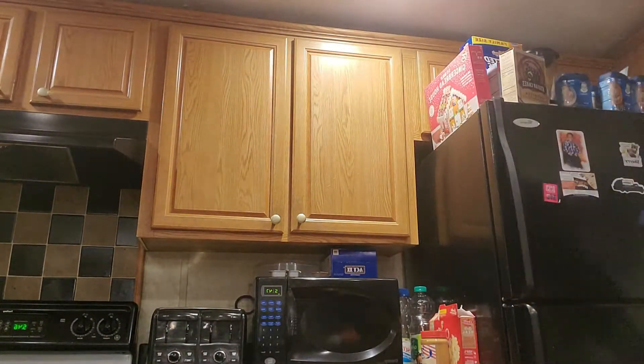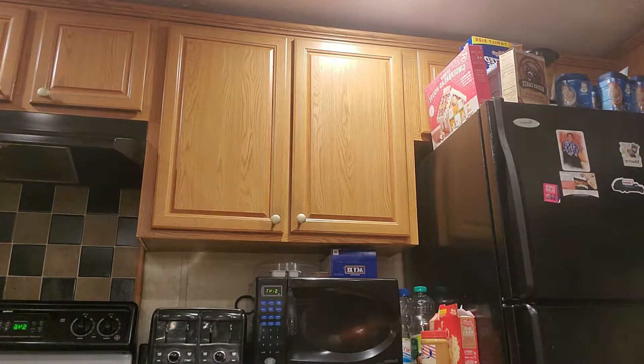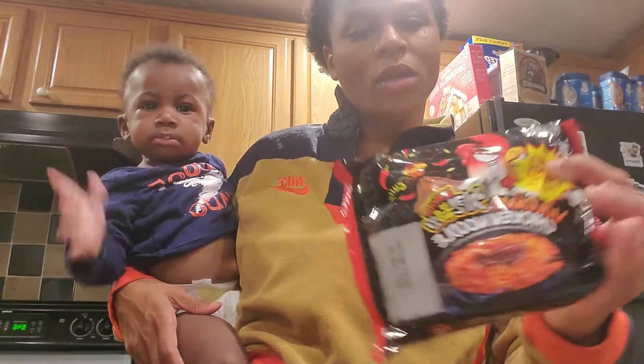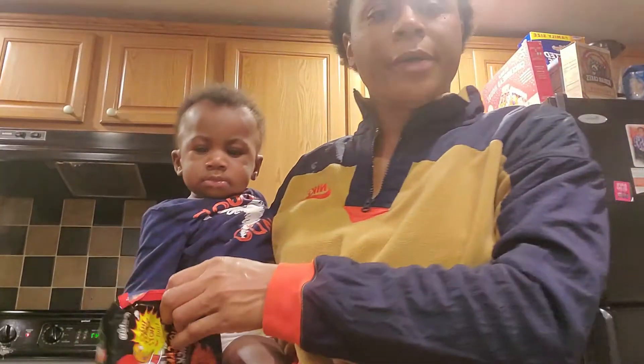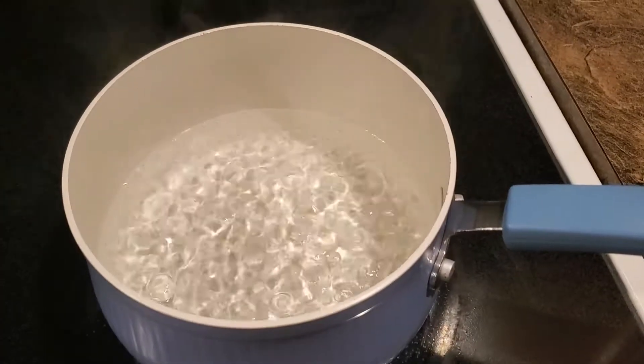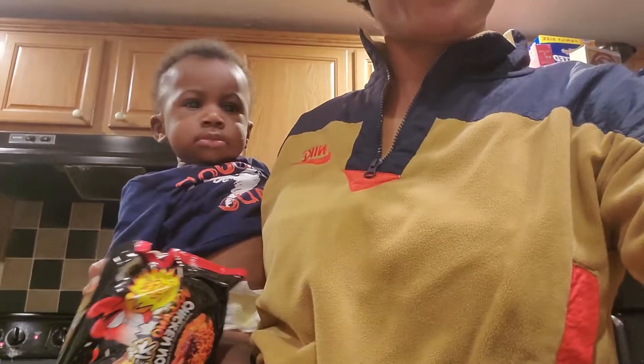I'm gonna wait before I take that and put my noodles on. So I'm gonna go ahead - y'all know we did a video with the hot noodles before and they were very hot. So I'm gonna try these so I'll know if it actually turns it not so hot. I'm about to open these and put them in the water. I already got my water boiling. Me and Aiden are about to drop these noodles in here.